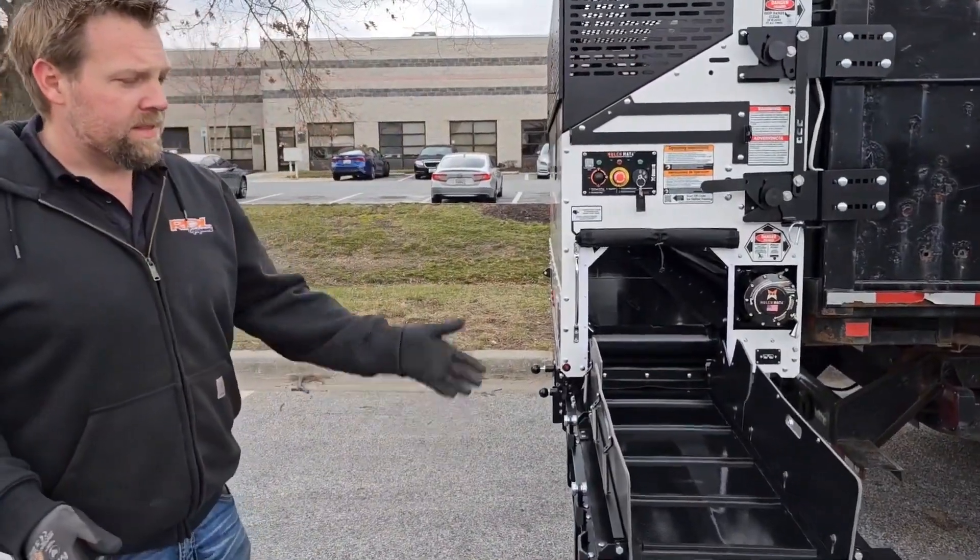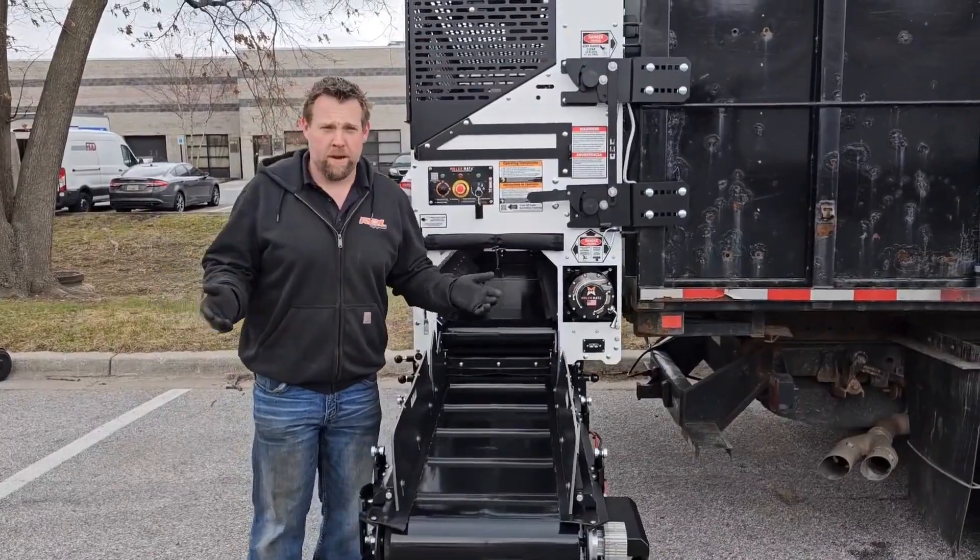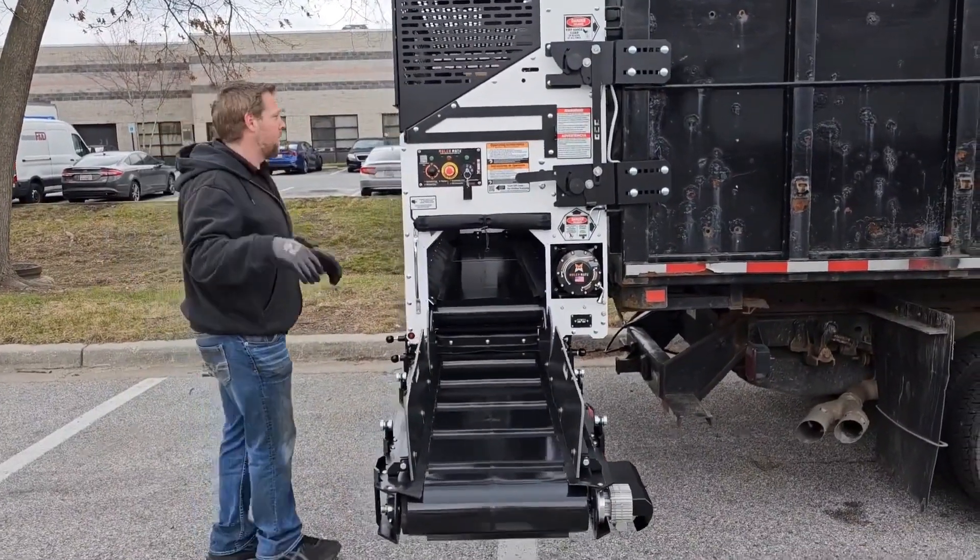Say you want to lift this thing up to get material into something taller — not a cart mate, not a wheelbarrow, something taller. I'm going to show you why that's a big deal.